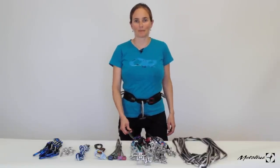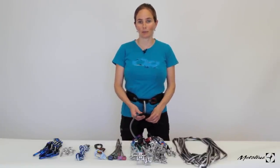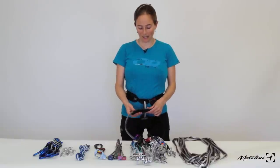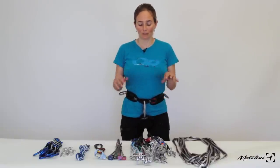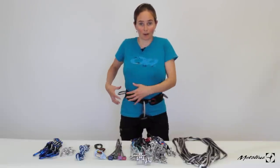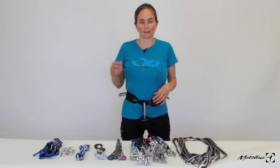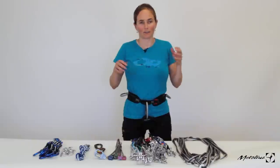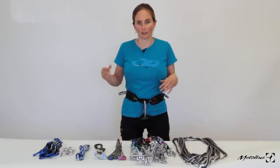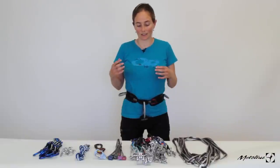Hi, I'm Beth Rodden. I'm going to go through my racking system for a long multi-pitch trad climb. When I'm racking things and going on a route, I like to have everything compartmentalized and know exactly where everything is. That way, if I get to a hard section or if I'm kind of lost on a route wandering, I don't have to think about where gear is — I know exactly where everything is.